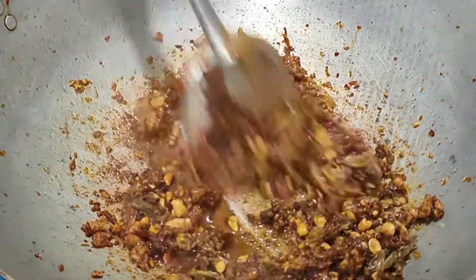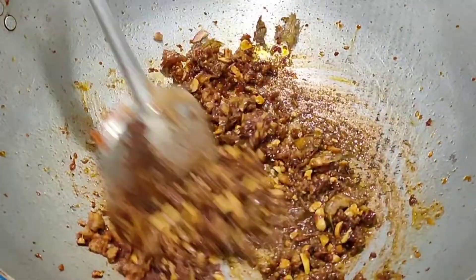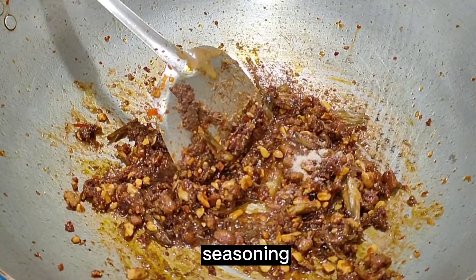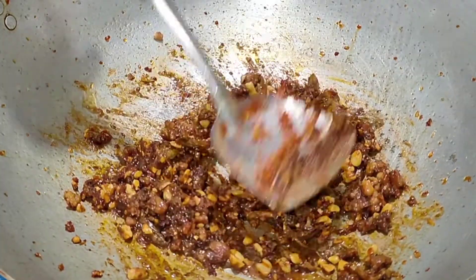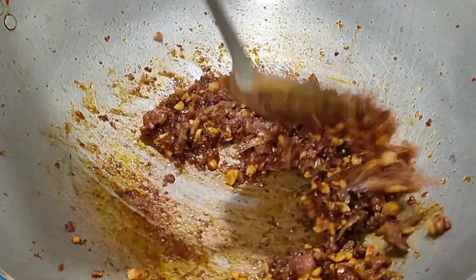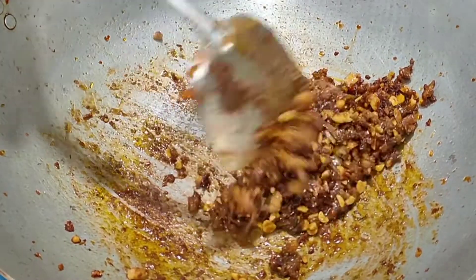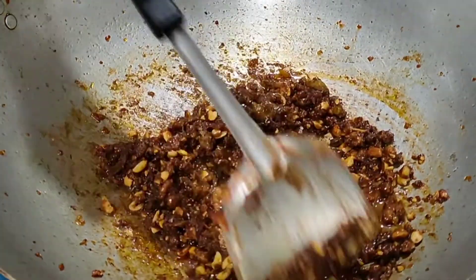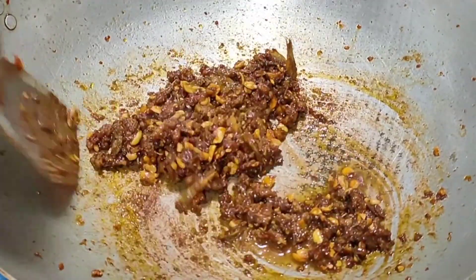30g. 1,000g of rice. 3,000g of rice. 5,000g of rice. I will make a lot of rice.